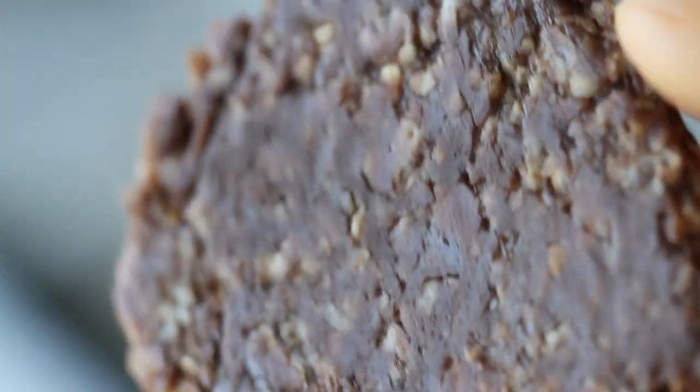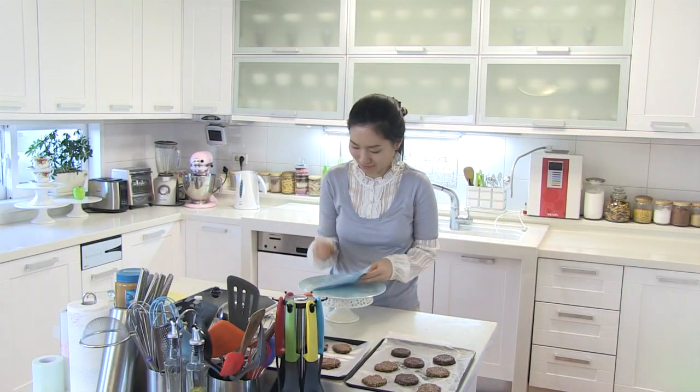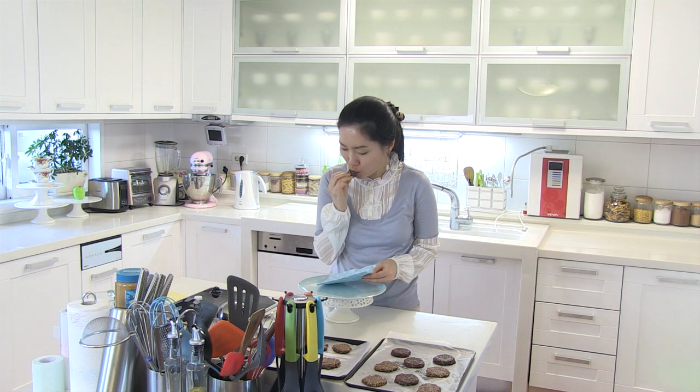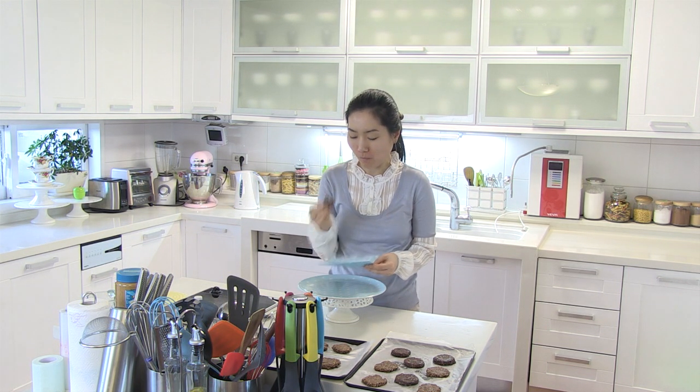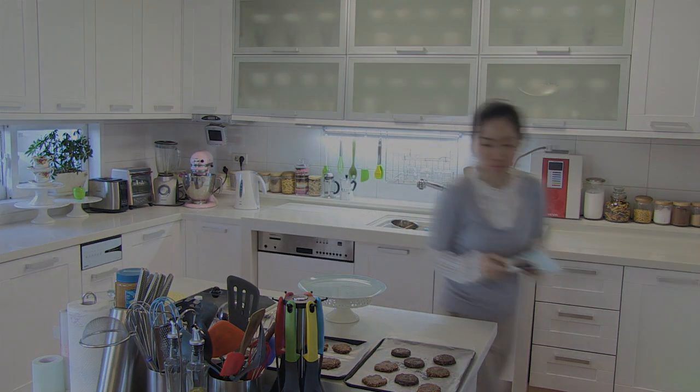Voila! This is very quick and very easy no-bake chocolate peanut butter oatmeal cookies. Bon appetit. The chocolate flavor in these cookies is stronger than the salty peanut butter.